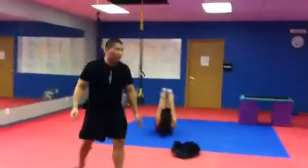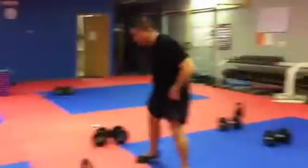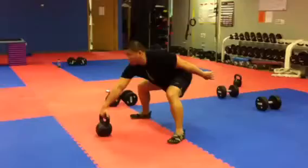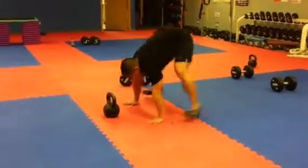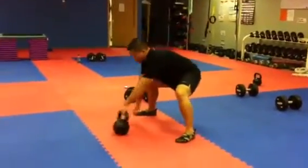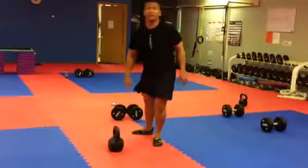Your next one is high pull burpees. You do a burpee, grab the weight, pull, then switch arms. Do that six times each side, alternating.